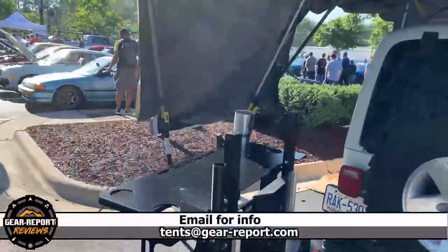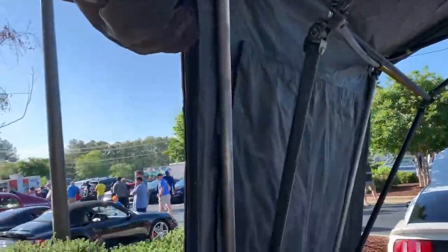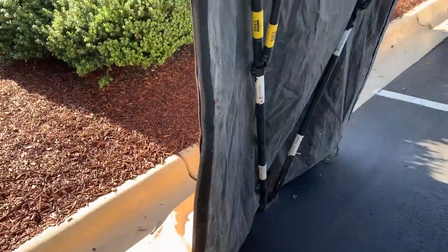We're in a parking lot so I don't have it staked down, but this is what that looks like. The wall panels — these doors are just rolled up, so you could have this as a complete wall on one side.